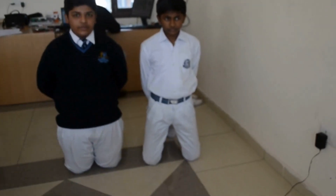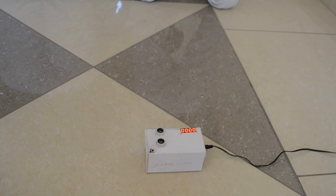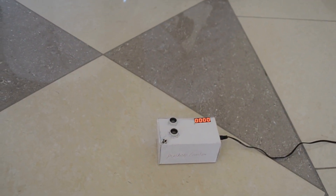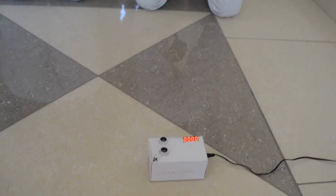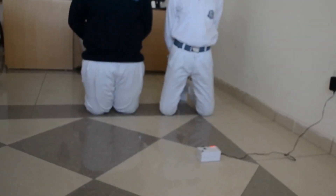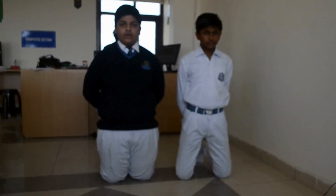During workout, people are not able to focus on their exercise. Instead, they put a lot of energy on focusing on the company. To solve this problem, we found out a solution: Push-up count. This is a device which can count the number of push-ups, so we can focus on our exercise.